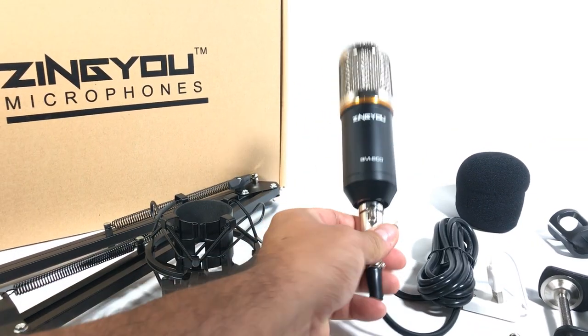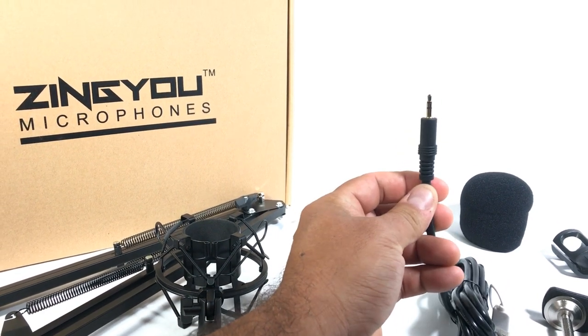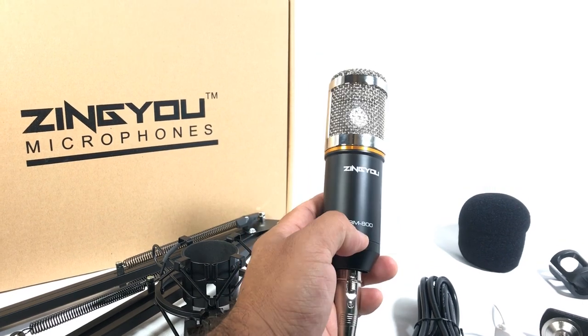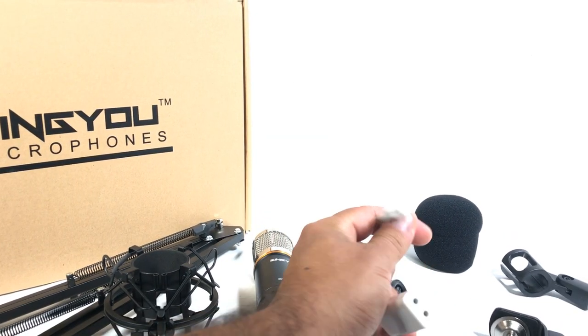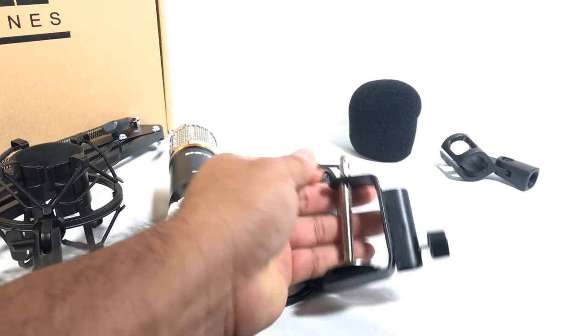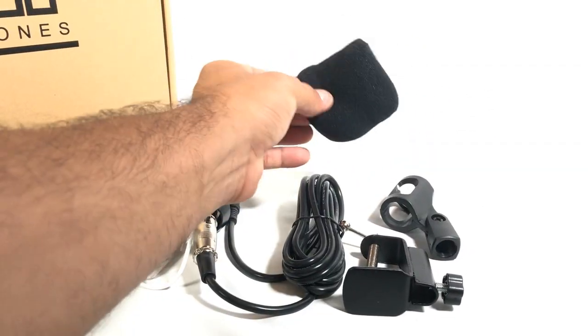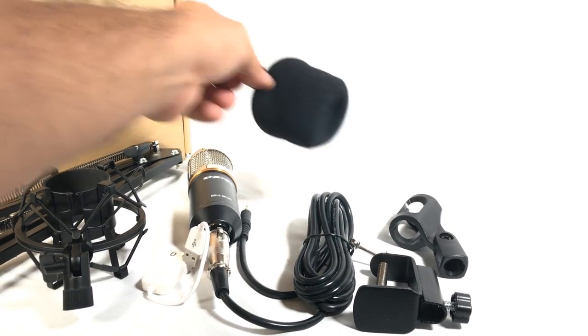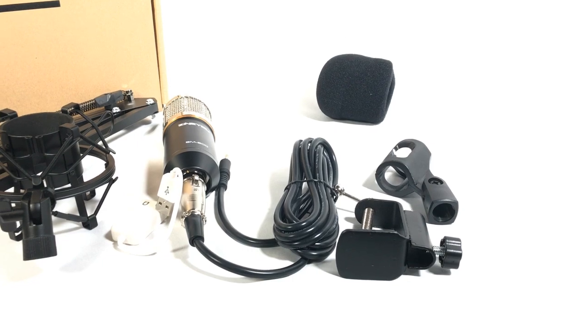This is the XLR cable that goes to the 1/4" stereo jack. Of course, the microphone here — Zenyu BM-800. You also get the USB adapter, the hook for the table, and this is another mic stand. And this is the pop filter — you put it on top of the microphone so that when you say the 'P' sound, it won't pop and won't distort the audio.